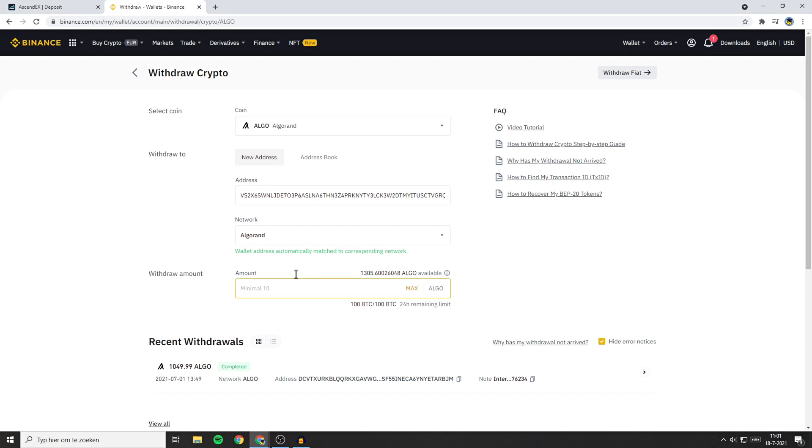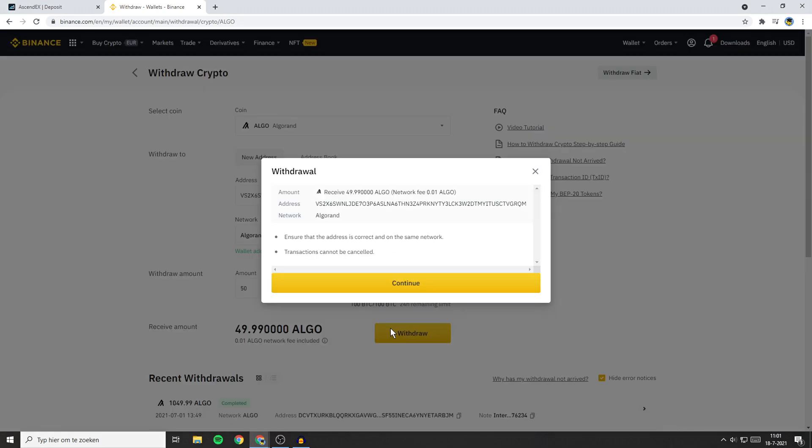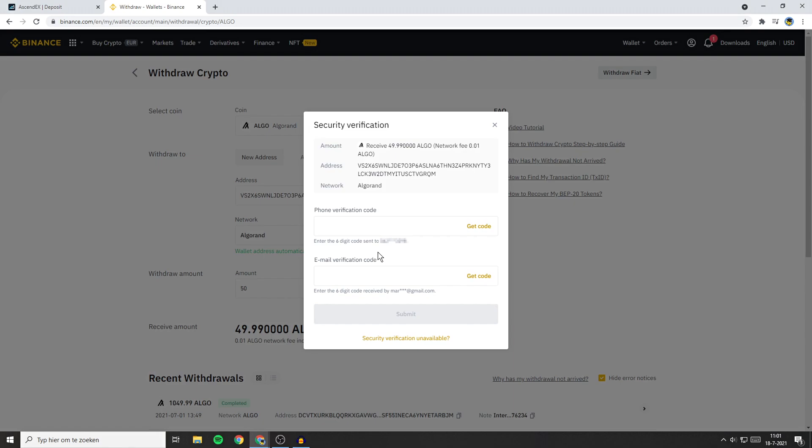The next thing you need to do is fill in the amount of coins you want to withdraw — I'll go with 50. Once you've filled in everything, click on withdrawal. You'll then get a pop-up — make sure to double check all the information and then click on continue.